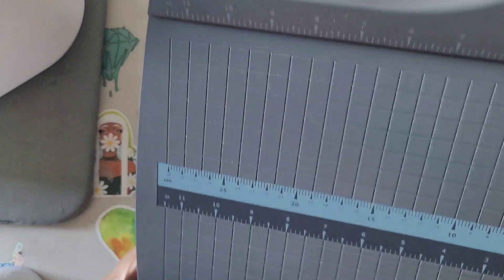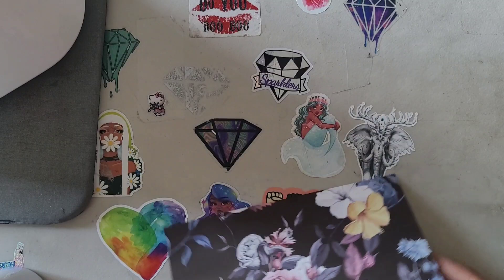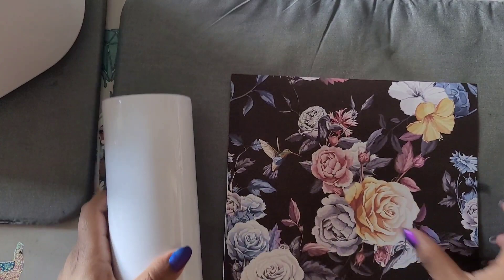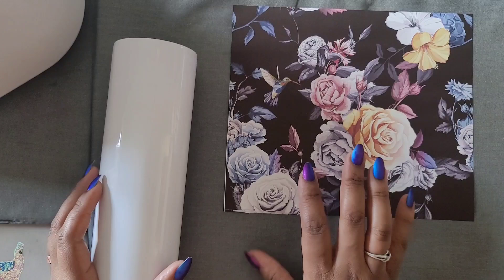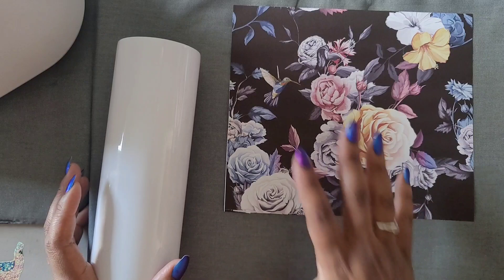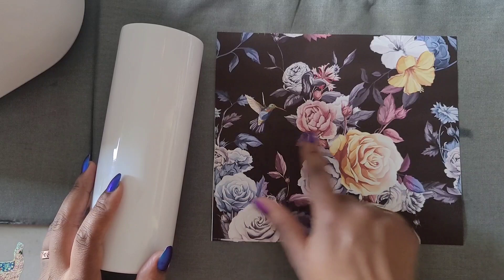The guillotine has a lock on the side which I highly suggest you use if you have one, because they are sharp — that's what took the tip of my finger off. This is just a black image of some hummingbirds. Make sure you put the image on correctly; I can't tell you how many times I've put images on backwards. If you have words, make sure you mirror them. For images like this you don't necessarily have to mirror, but I sometimes do just to keep the habit.